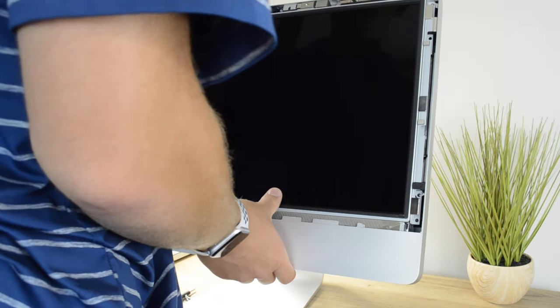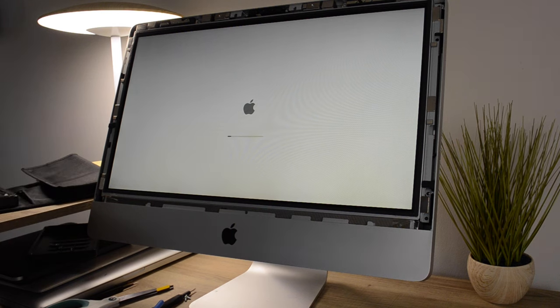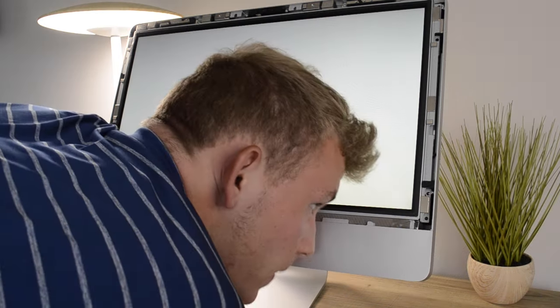After reassembling everything back together, I installed a fresh copy of the macOS Catalina patcher onto this iMac, and it's ready to go.